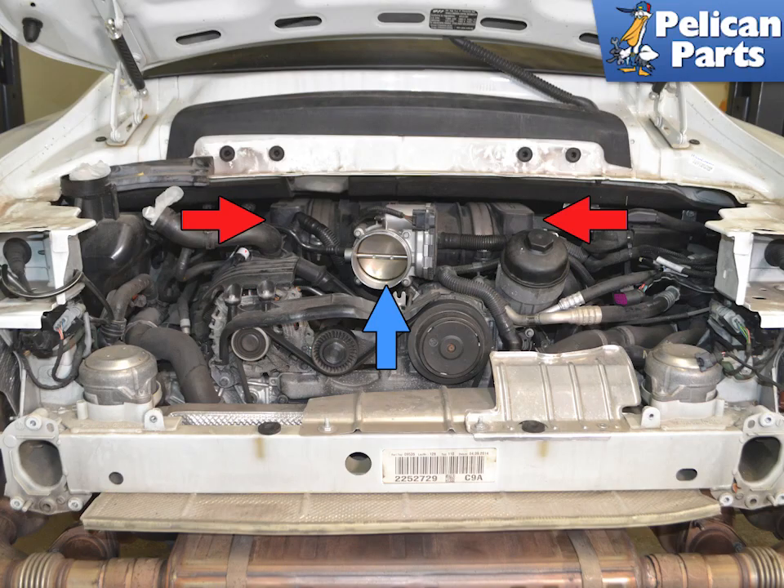There are two intake manifolds on the 991.1. Porsche refers to them as intake air distributors. If you are going to be removing them to access other components, you must replace the gaskets. It is also a good idea to order gaskets for everything else you are removing before you start.